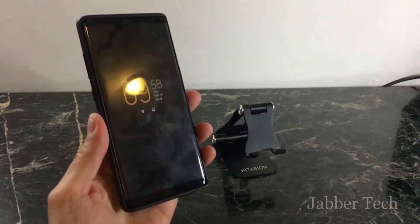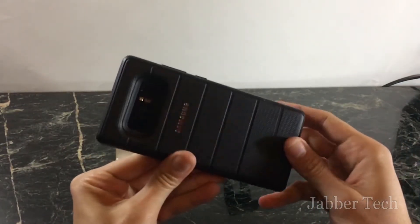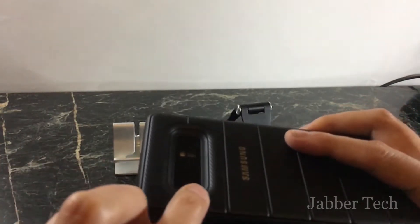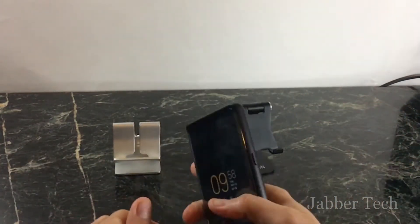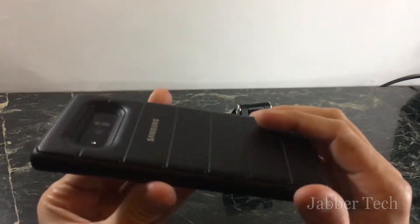Let's install this case and see what it's like. Installation is very simple, and this is what it'll look like on your Note 8 — it looks really stylish. The camera is super protected, though I will say right off the bat this case adds a little heft and bulk; it's definitely bulkier than other cases I have.